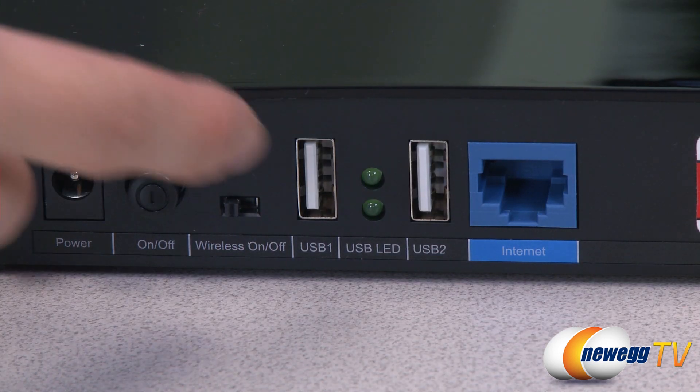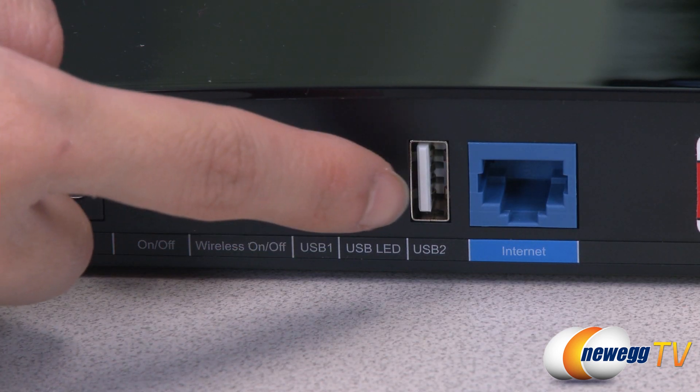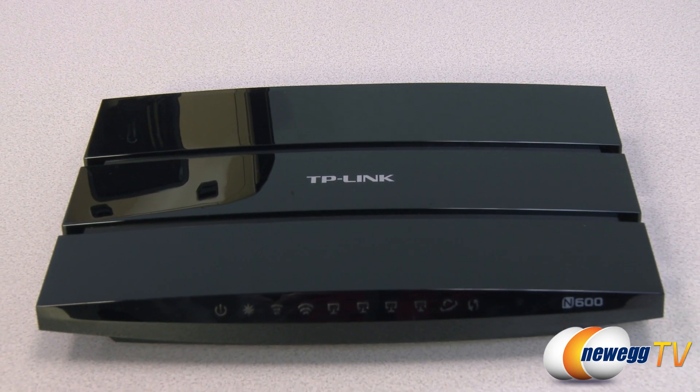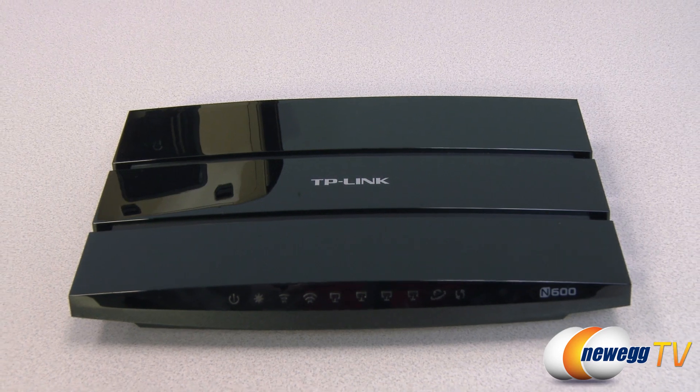Two USB 2.0 ports let you use the router as a media sharing center to connect printers, files, and media to different computers. You can also use the device's FTP server to share files while you're away from your home network.